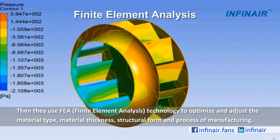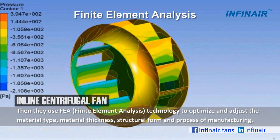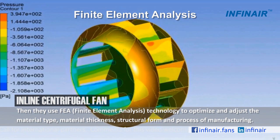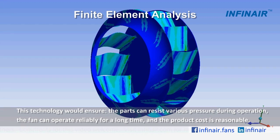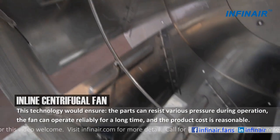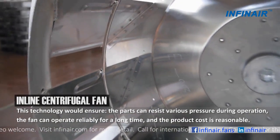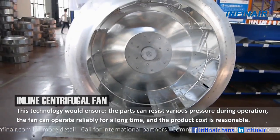They also use FEA technology to optimize and adjust the material type, material thickness, structural form and process of manufacturing. This technology ensures the parts can resist various pressures during operation. The fan can operate reliably for a long time and the product's cost is reasonable.